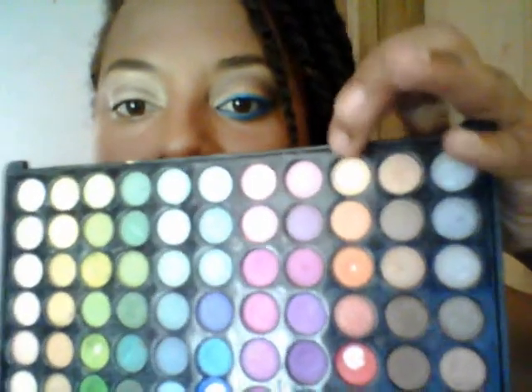First, I'm starting with my 68 palette. I'll be using a light neutral color with an eyeshadow brush and putting it in the inner corner, covering about two-thirds of my eye. It's a neutral beige sort of color. Pat your eyeshadows on so you get that pigmentation.